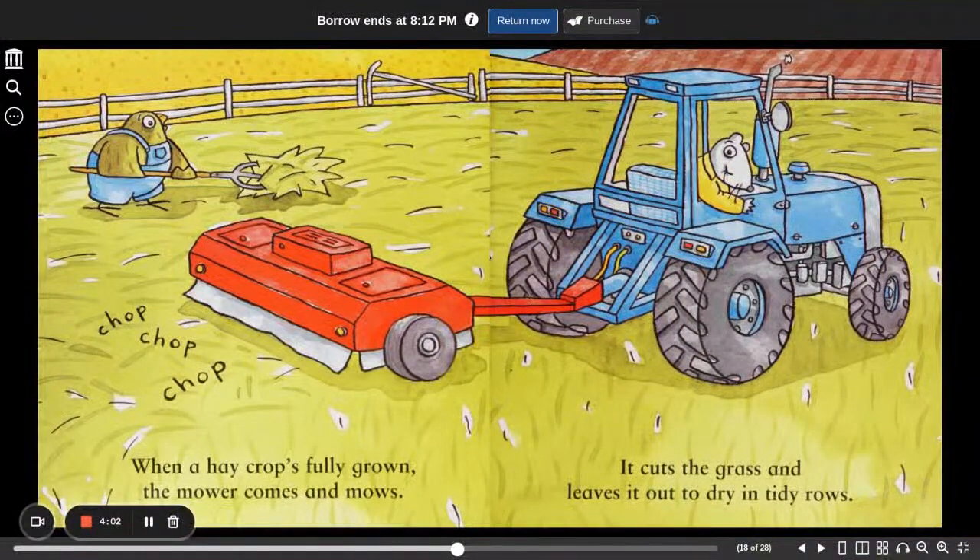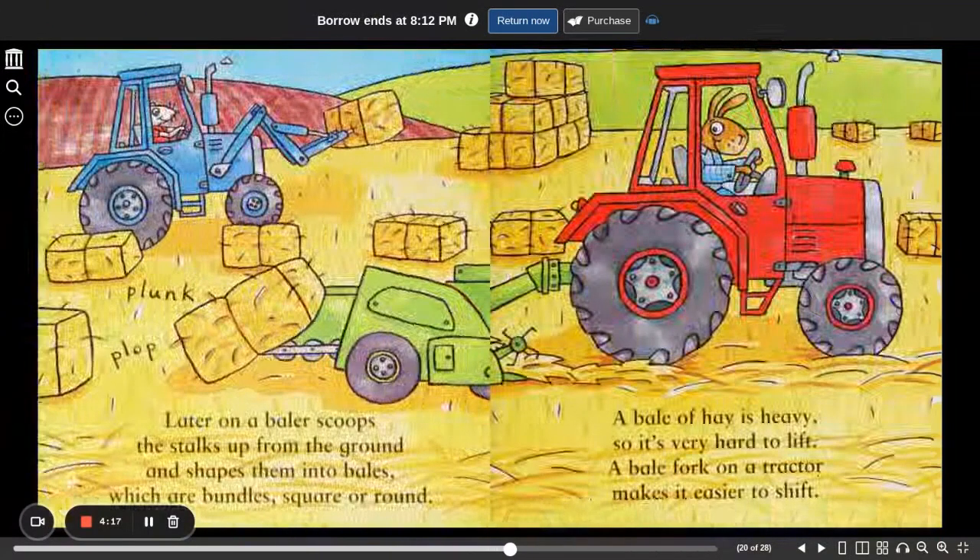Chop, chop, chop. When a hay crop's fully grown, the mower comes and mows. It cuts the grass and leaves it out to dry in tidy rows. Plunk, plop. Later on, a baler scoops the stalks up from the ground and shapes them into bales, which are bundles, square or round.